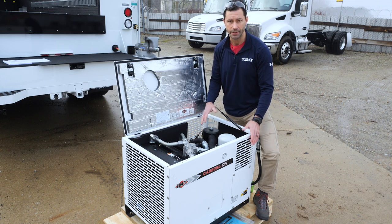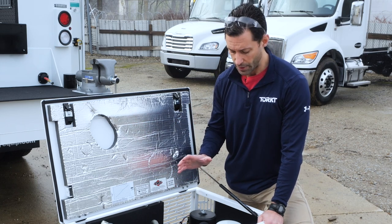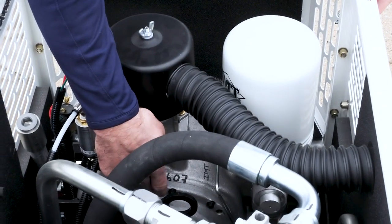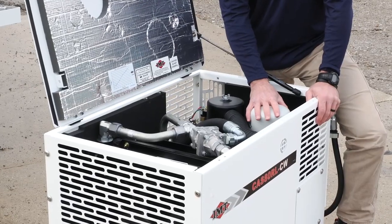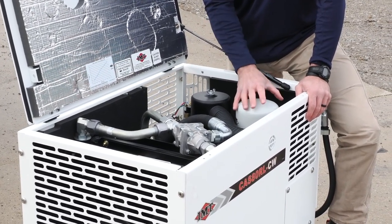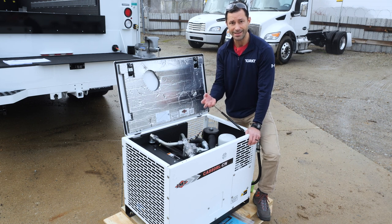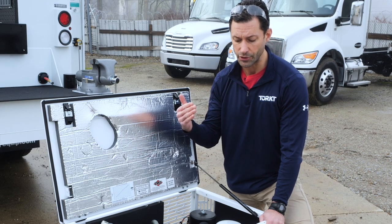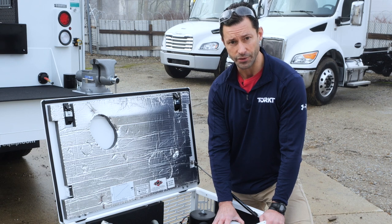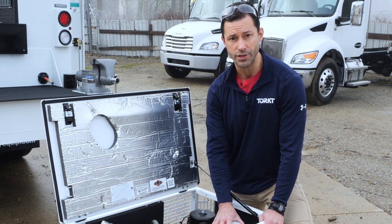The next service interval is 500 hours. On your 500-hour maintenance you're going to change the oil inside the compressor, change this air filter, an oil filter, and the coalescer. This coalescer filter separates the oil from the air — when air gets pushed through the rotary screws it contains a little oil, and that oil is removed by this coalescer filter. The service interval is 500 hours or annually. If you use the compressor a lot you may rack up more than 500 hours in a year; if you don't use it quite enough, change it at least yearly.